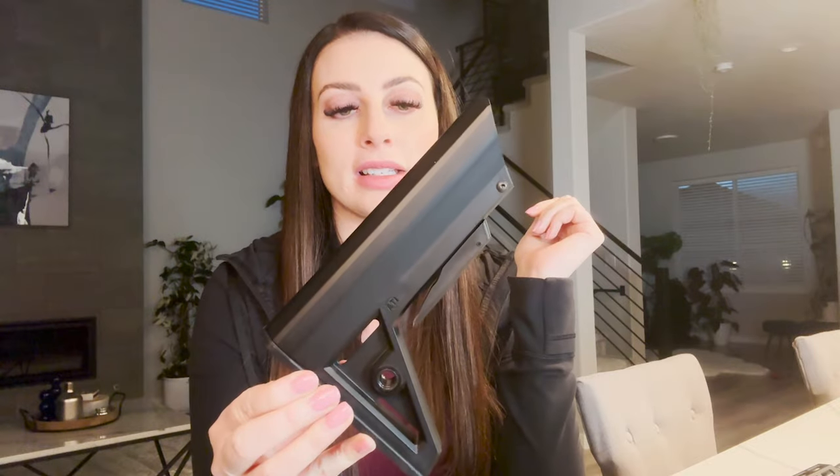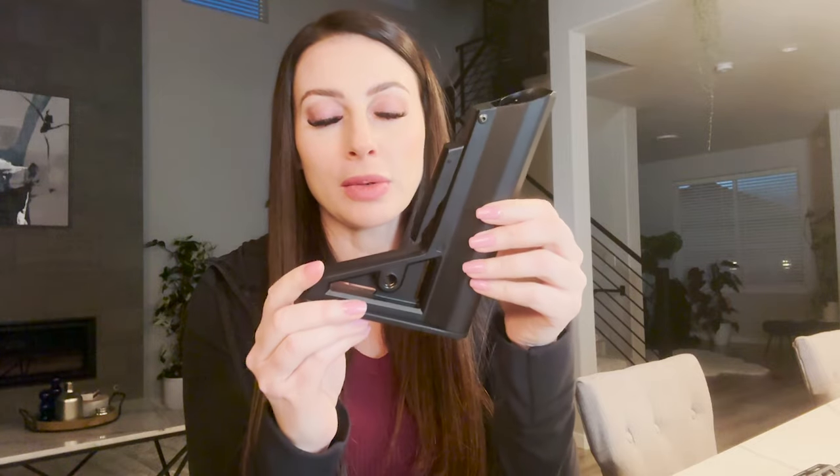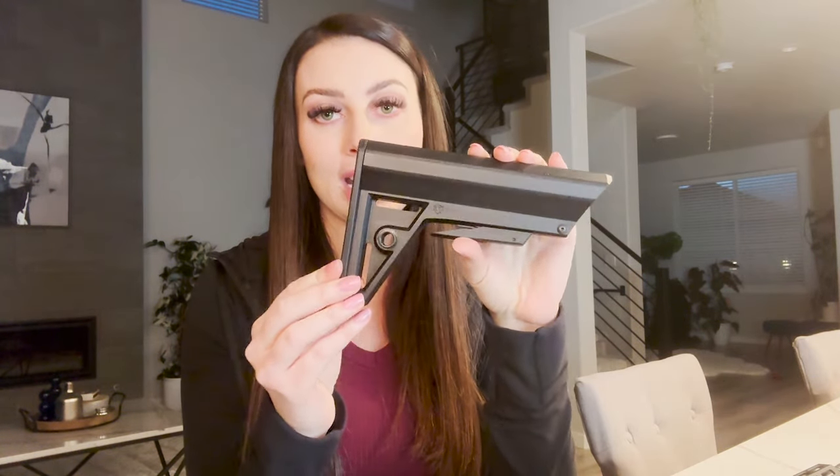As far as how this stock felt when shooting, I was really impressed — I thought it was extremely comfortable. A lot of people might look at this and think, okay, it's polymer, how well is it going to hold up? I was talking to the guys at ATI Outdoors and they actually put this on a 12-gauge shotgun and shot 500 consecutive three-inch turkey loads, and it held up fine. It's definitely made to take a beating.